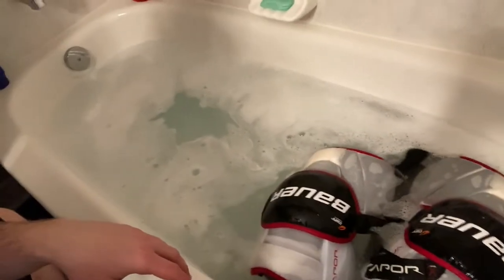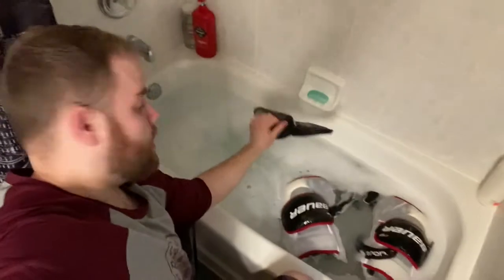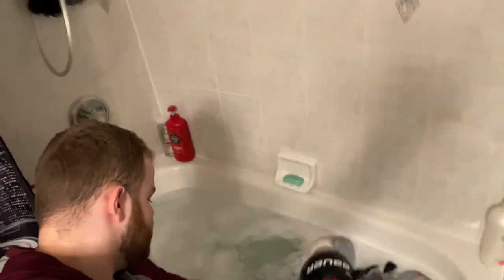You can see the knee pads in there getting nice and clean, because I sweat a lot during hockey games — every goalie does. Next up is one of my OG pieces of equipment: my Bauer Supreme SLR3 neck guard. Here's the neck guard going in the water. This neck guard has been with me for a while and has not been washed, so it's in dire need.